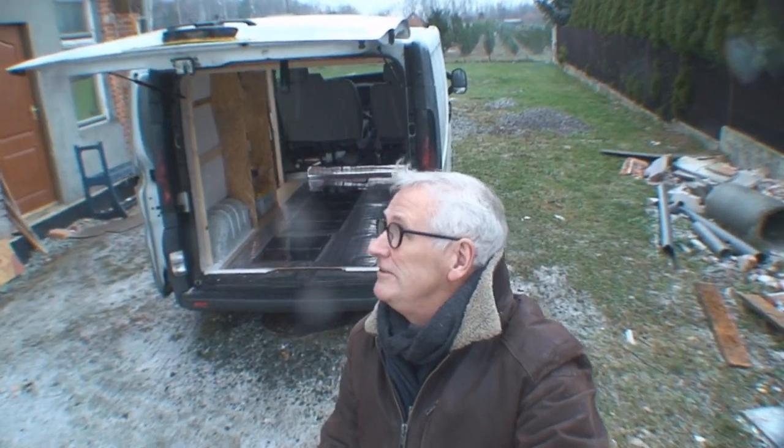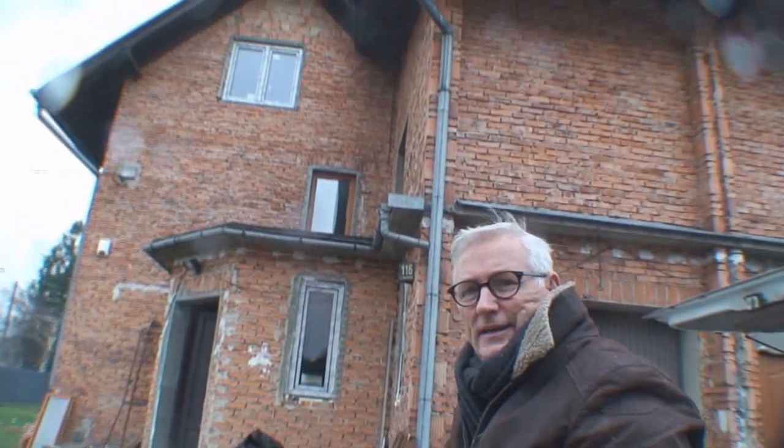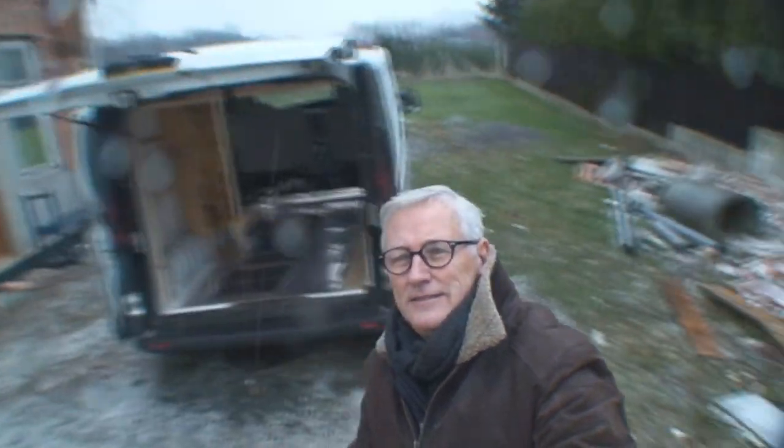Hi guys, it's a bit of a catch-up video on the van, just so you didn't think I disappeared altogether. It's a bit noisy around here at the moment — we're putting a few windows in the house. It's another job.